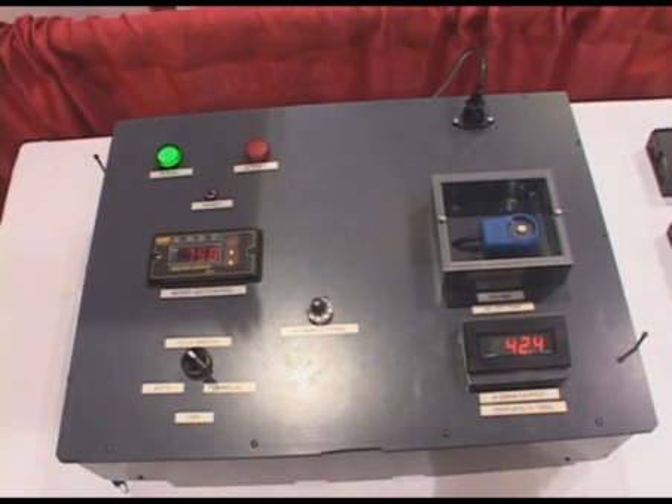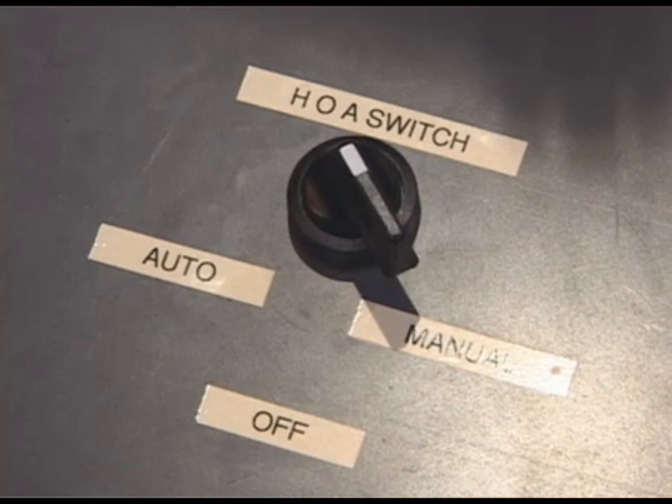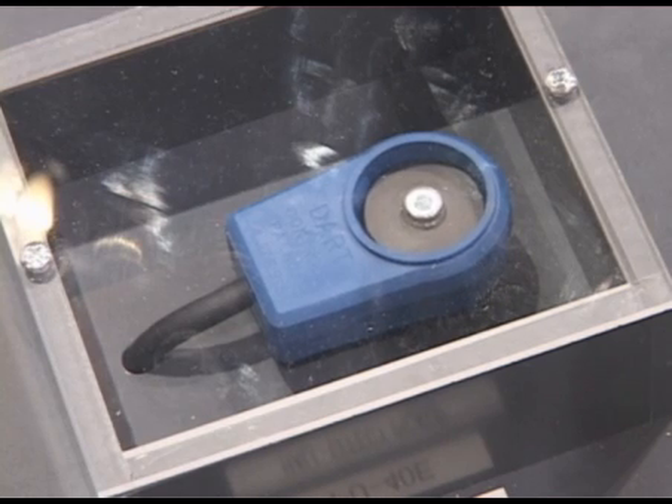What we've made here is our control that we made for the pump industry. This is actually good for 4 to 20 in, 4 to 20 out. Gives you two relay alarm outputs, lots of functionality, very easy to program. Allows the users to get rid of a lot of the extra peripherals that they're using today.